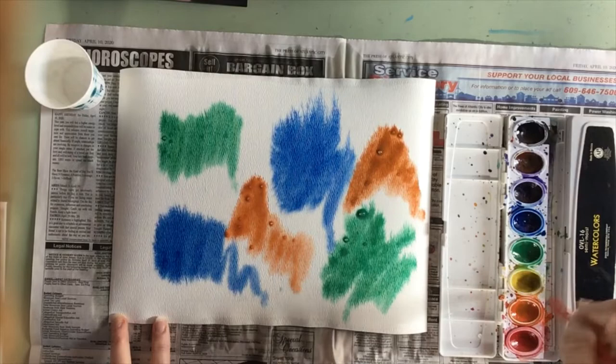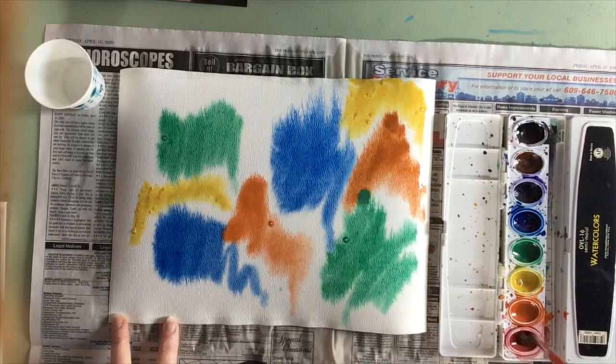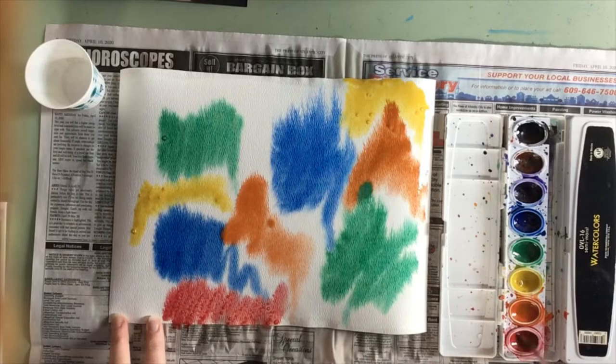When you do the wet-on-wet watercolor technique, you also have the paper working with you to spread the colors into one another. You can paint your colors with a little separation in between them and they will bleed and blend into each other.